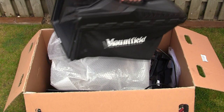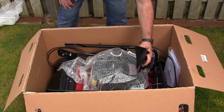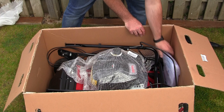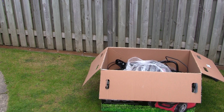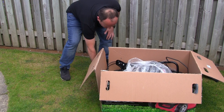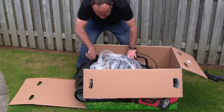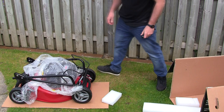Everything is nicely packaged. You've got your grass collector which is nearly assembled - I'll show you how to do that later. There's also a mulching plug and some documentation with a warranty card. It looks like we've got some quick release handles in here as well. The easiest way to get the mower out is to slit the back of the box along the edges and simply wheel the lawnmower out the back of the box.